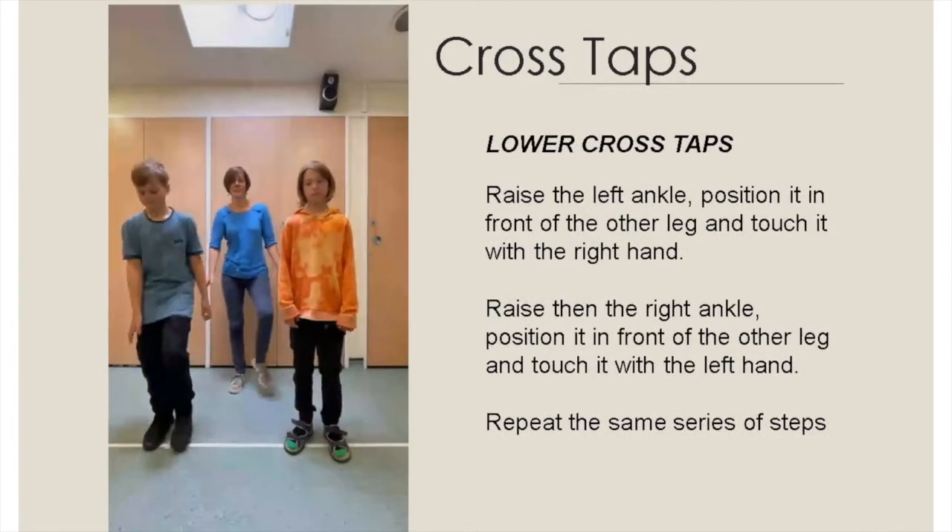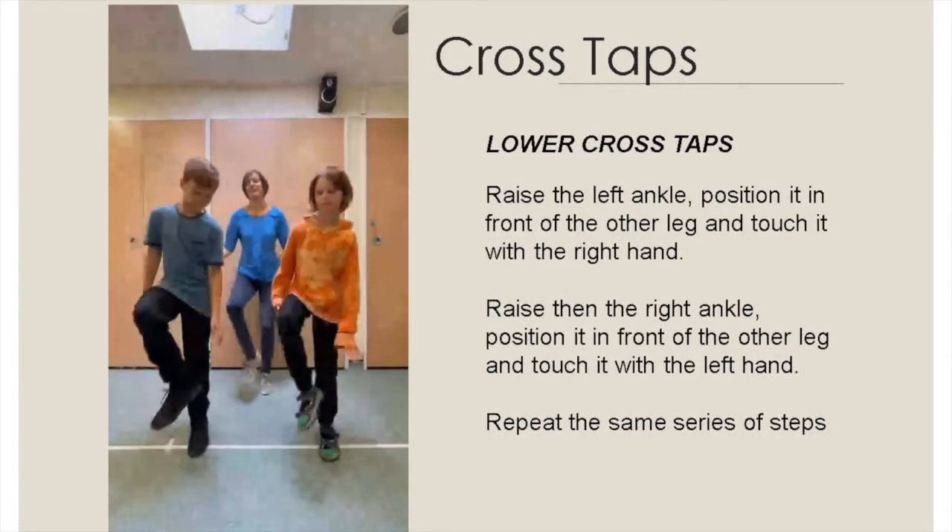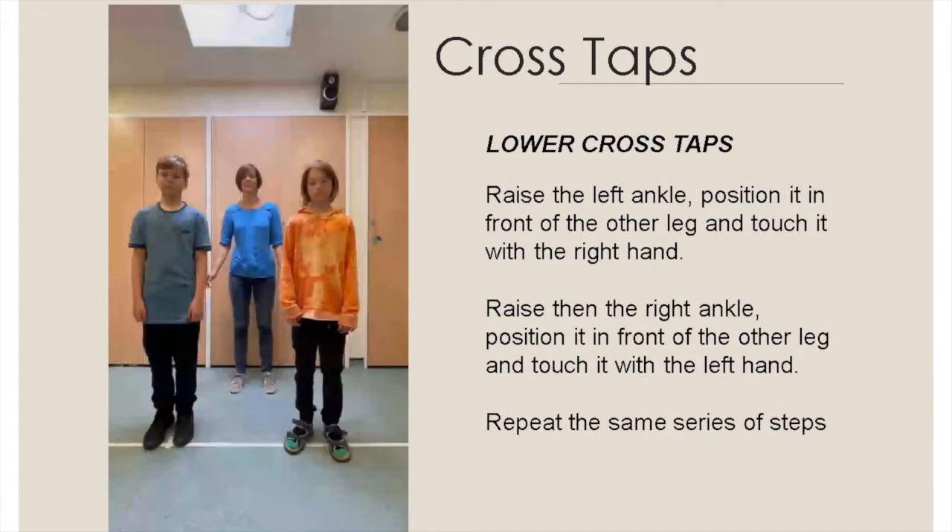Roll across taps: raise the left ankle, position it in front of the other leg, and touch it with your right hand. Raise then the right ankle, position it in front of the other leg and touch it with the left hand. Repeat the same series of steps.